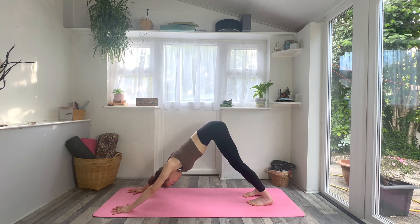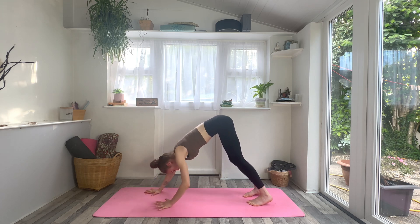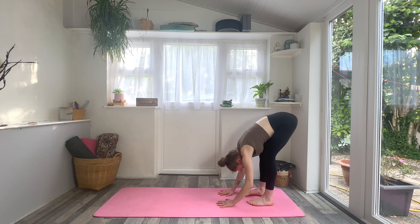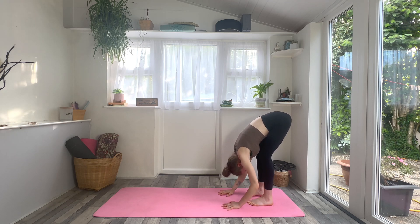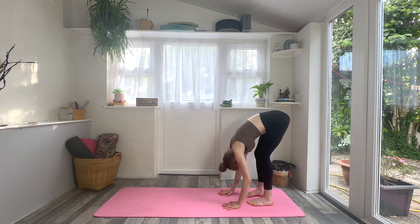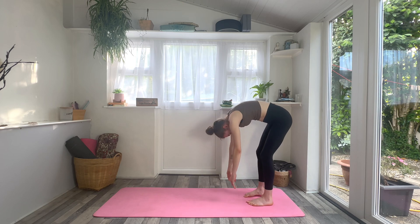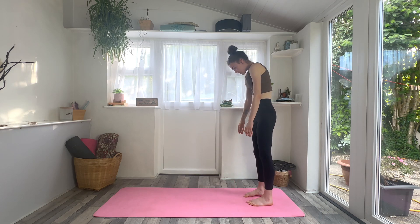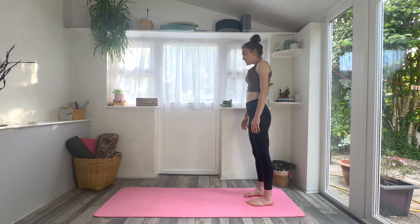Looking towards your toes, soft bend into the knees, begin to walk your hands all the way towards the feet at the back of the mat. Once you get there, let the head be heavy, chin to chest. Begin to roll vertebrae by vertebrae all the way up to standing. Once you get to the top, find mountain pose.